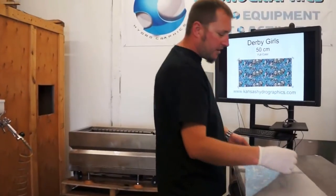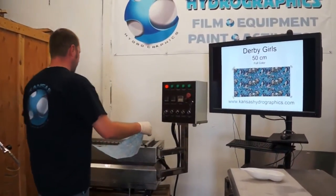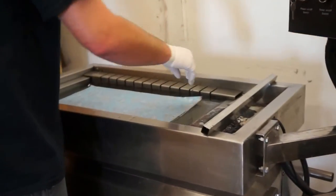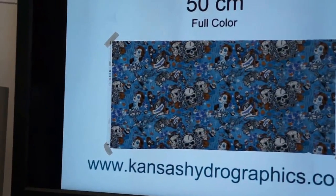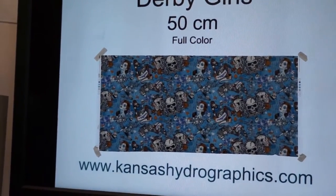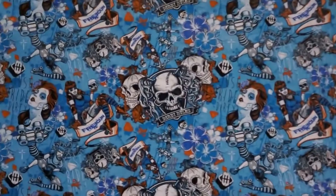Hi, this is Brent with Kansas HydroGraphics. We're giving you a new pattern of the week. We call this one Derby Girls. It's a roller derby themed film.